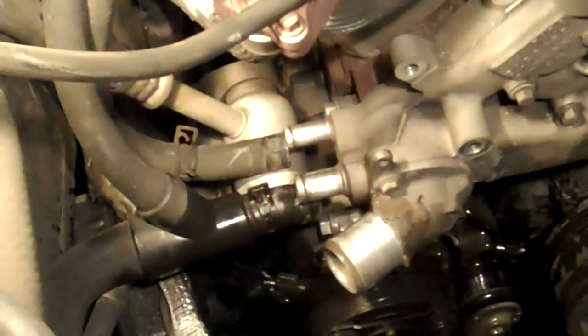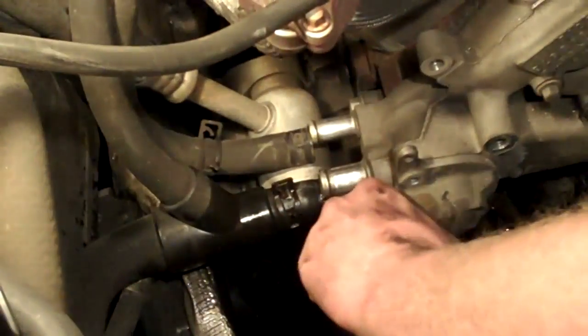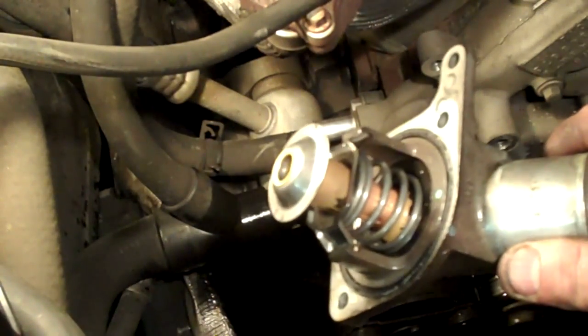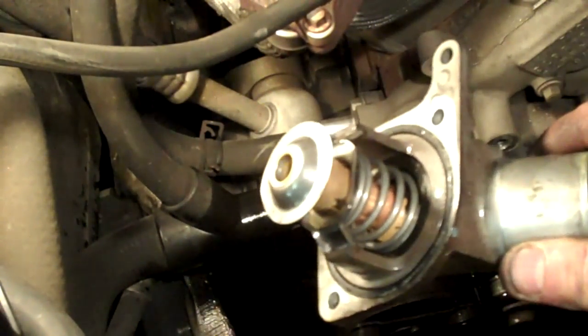Remove the thermostat with two 10mm bolts. Should you decide to replace the thermostat, it comes as an assembly with the housing.